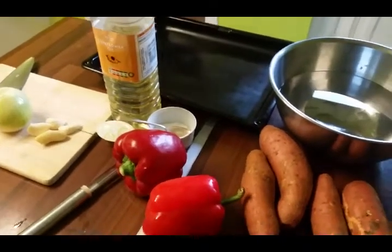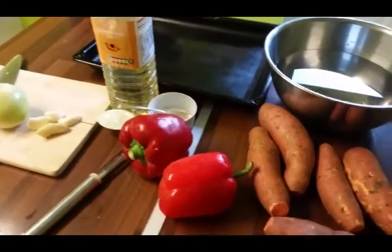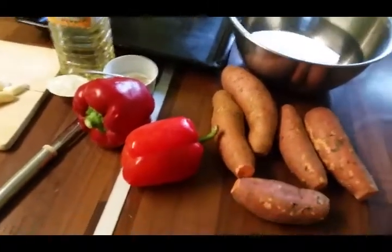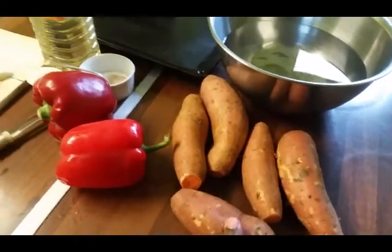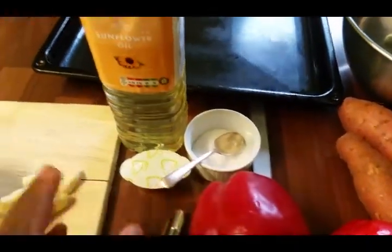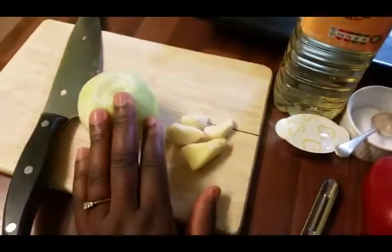Hello guys and welcome to today's cooking. I'm going to show you how to make sweet potatoes and red pepper soup. Here are the ingredients: sweet potatoes, two red peppers, chicken stock, salt, sunflower oil, ginger, garlic, and an onion.